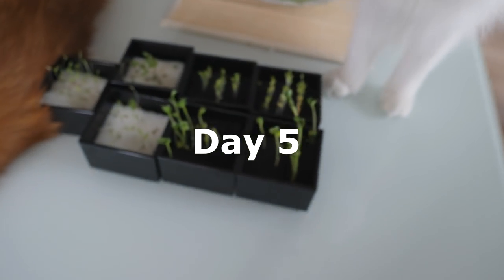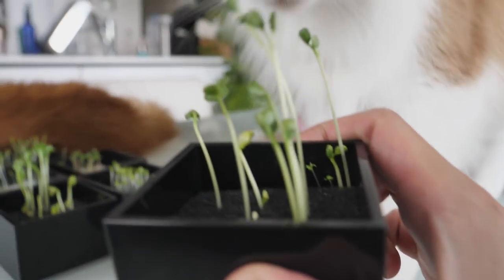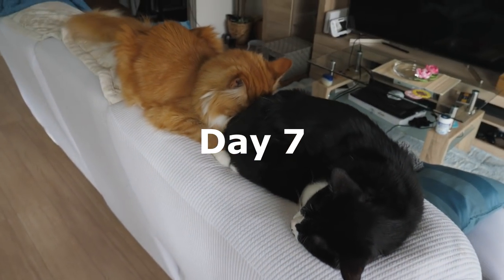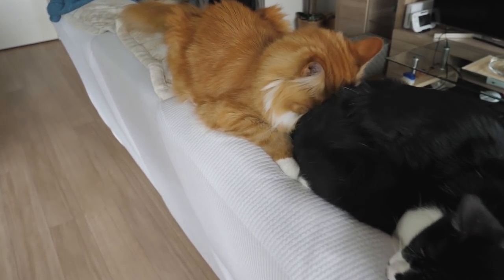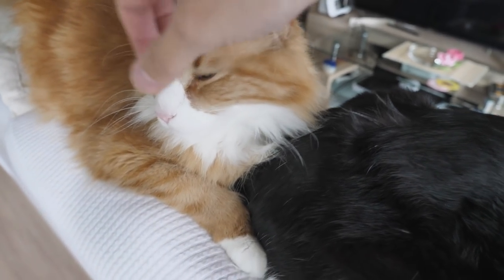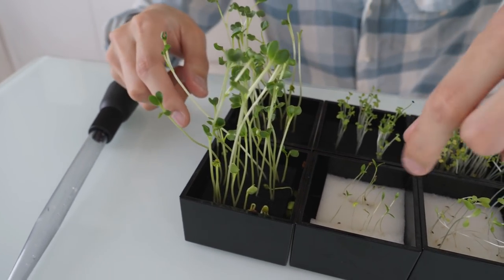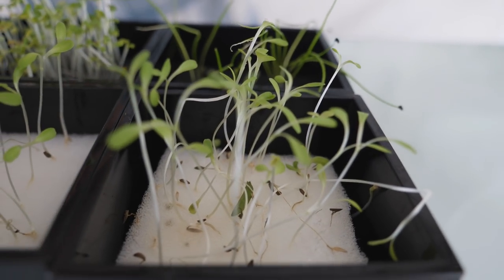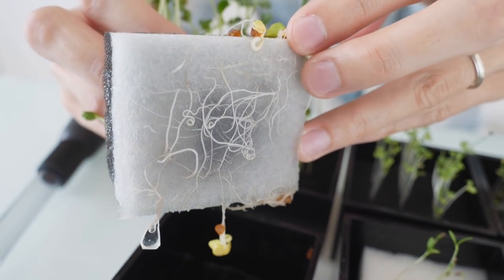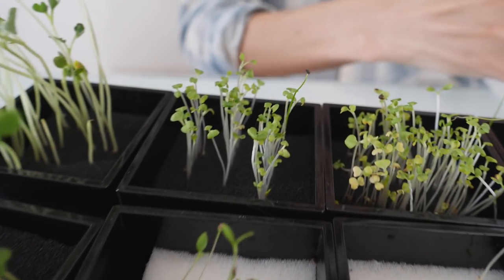Hey Nagi, look how tall they are now! Look at this. Hi. Ta-da! These guys are growing really well already, and we can harvest this garden already, like start eating. But here — the roots are coming out from the bottom of the sponge. That means it's ready to start adding fertilizer. So that's what I'm doing today. Do you remember what each of these are?